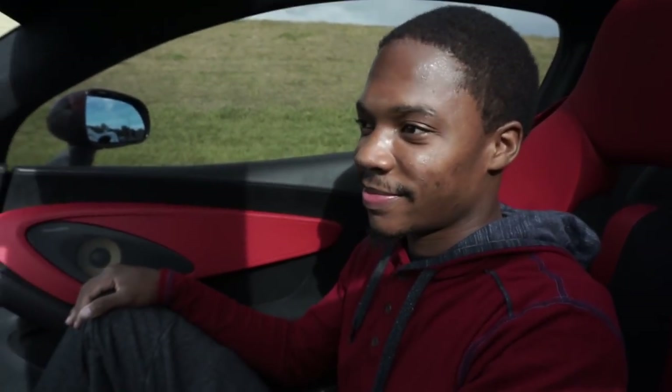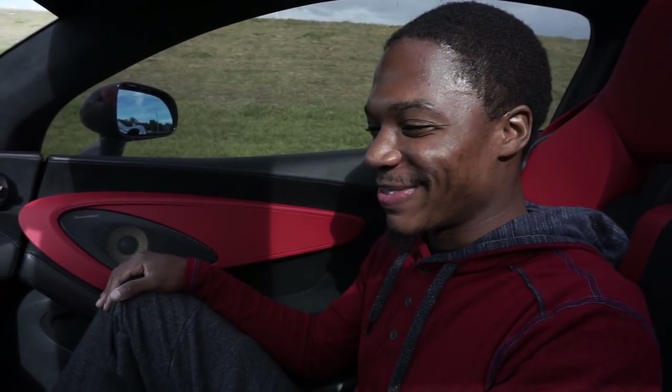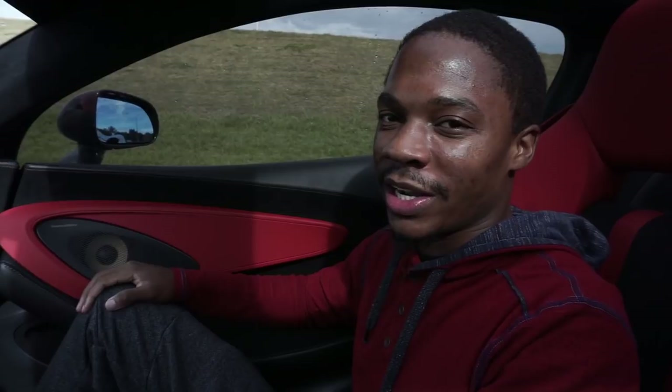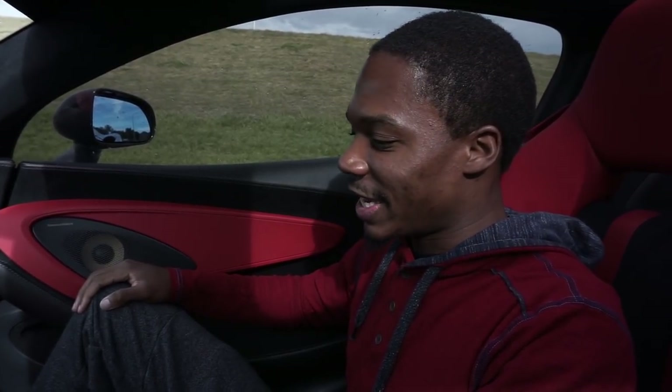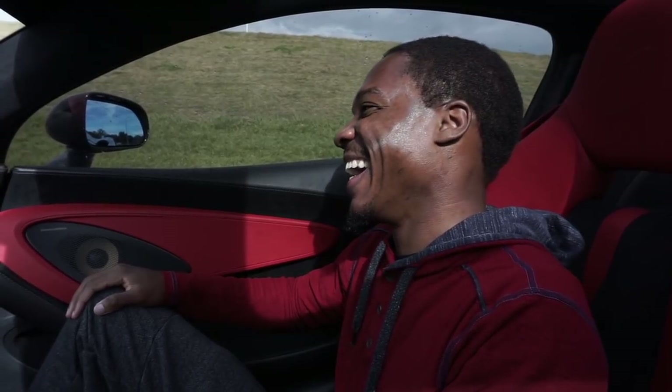I loved R8s, and my buddy let me borrow his six-speed R8 while I was in Houston. I drove it the whole time I was there and actually loved it. Before driving one I wasn't sure, but after driving one I would probably buy one. But this McLaren — I might have to do some thinking. It was a pleasure riding in the car and learning things about it I didn't know from YouTube.